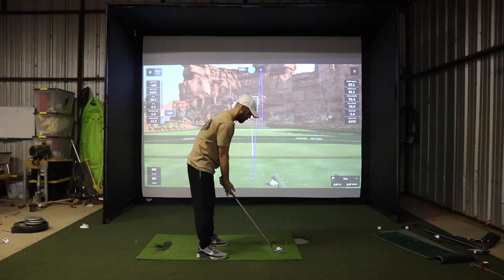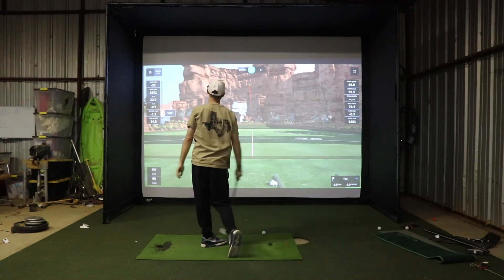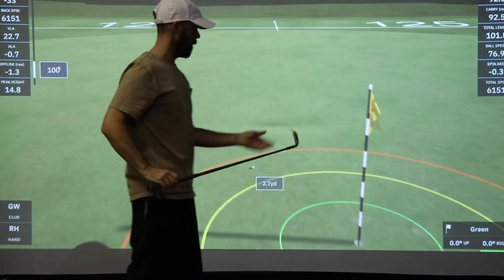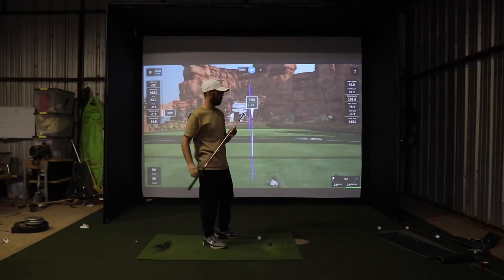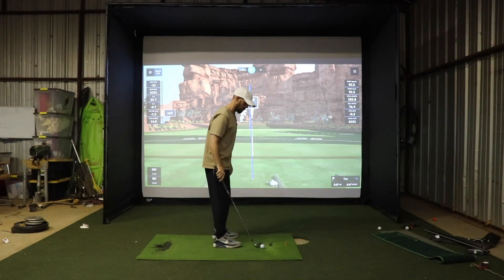Right now we're hitting on GS Pro — that is the software. I'm trying out some new irons; these are the Tacomo irons. I think that's how you say it — Tacomo. Trying them out, see how they work.